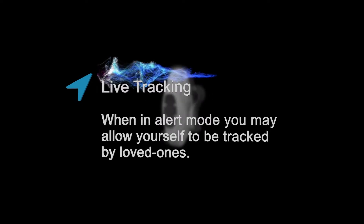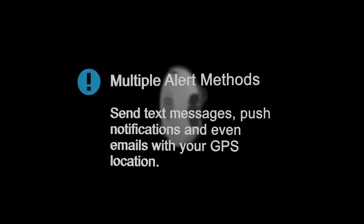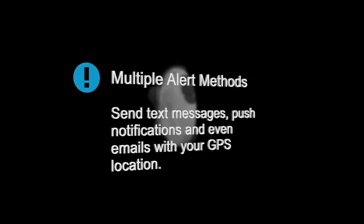Live tracking: when in alert mode, you may allow yourself to be tracked by loved ones. Multiple alert methods allow you to send text messages, push notifications, and even emails with your GPS location.